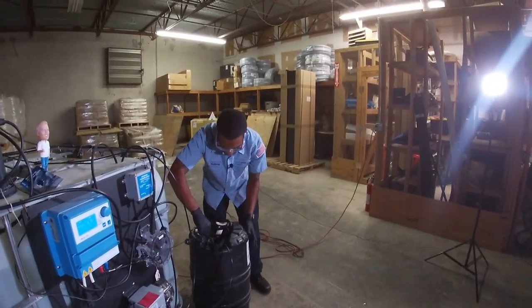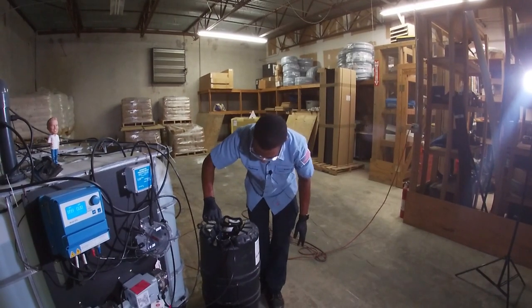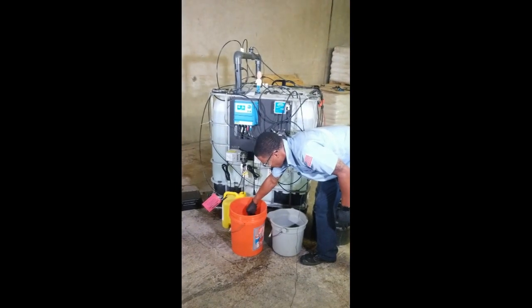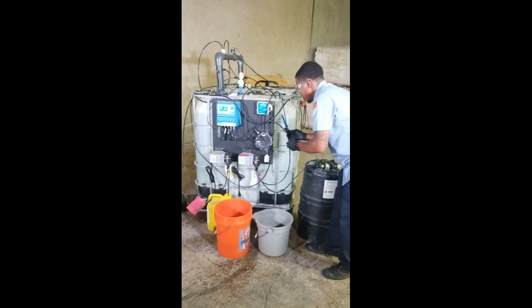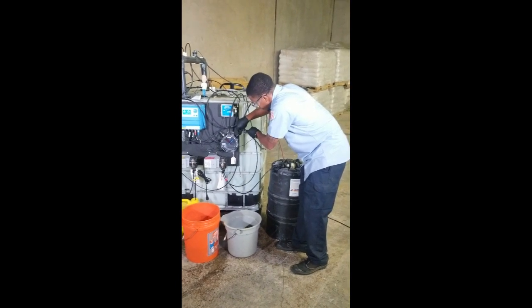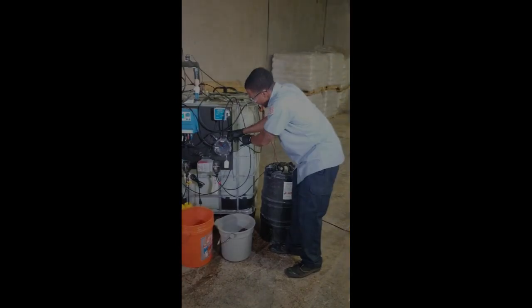Going to go in the acid for about five seconds or so. After that, out of the acid, fresh water rinse. After the fresh water, go back to the flow cell. On these, you don't want to cross-thread the fitting, so you're going to go backwards until you feel it click and then tighten it down from there.